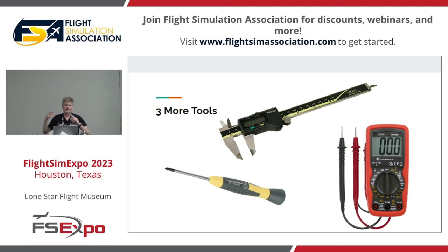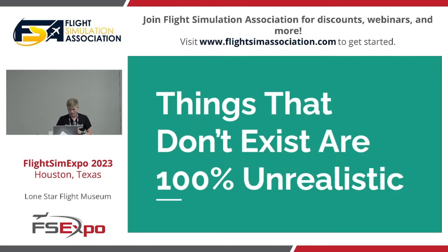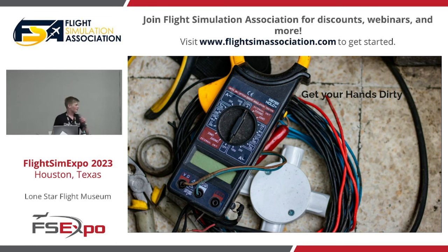The multimeter will help you make sure you have connections correct using the continuity setting. The caliper will let you take accurate dimensions, whether testing your parts or taking dimensions of real aircraft parts. And things that don't exist are 100% unrealistic — if you really like flying and you're stressing too much about details and never get a simulator, I would argue that's more unrealistic than having every detail right.